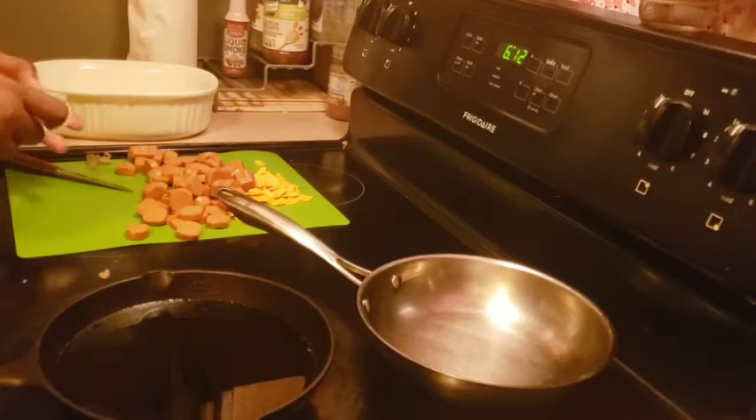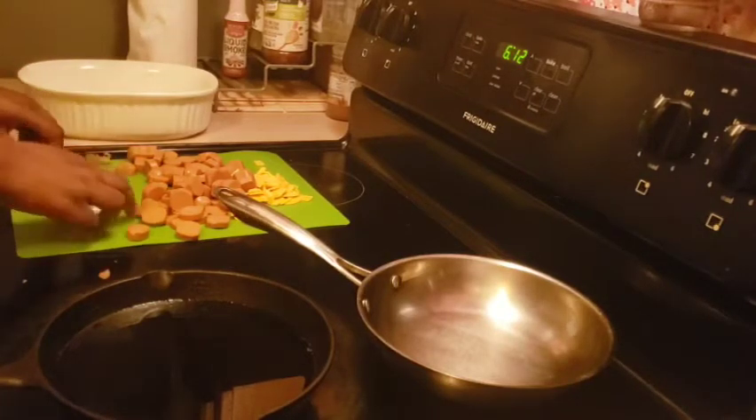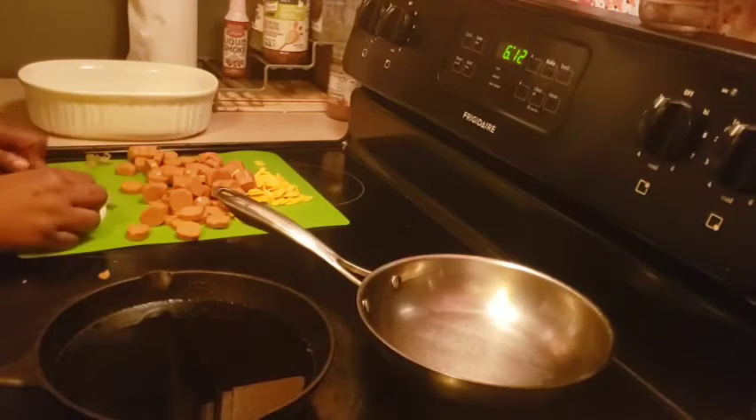Let me tell you what this dish is: tater tots, vegan hot dogs, vegan cheese, and then we've got our secret sauce on top. I can't tell you what the secret sauce is — it's a secret sauce — but I want to take it and try to elevate it a little bit.